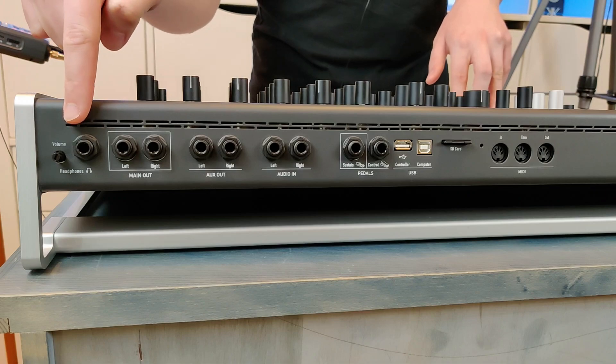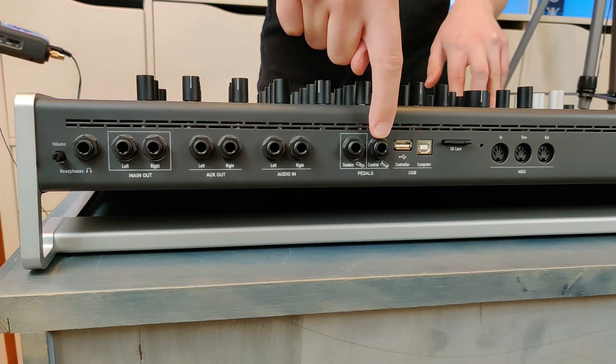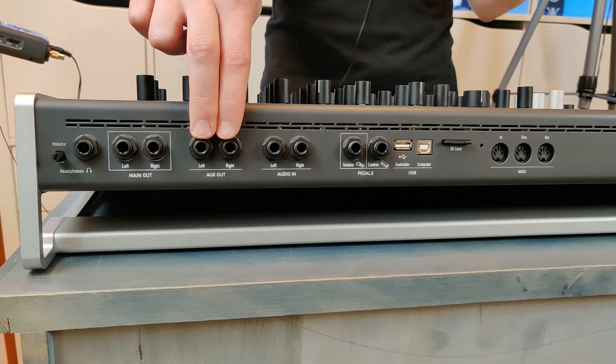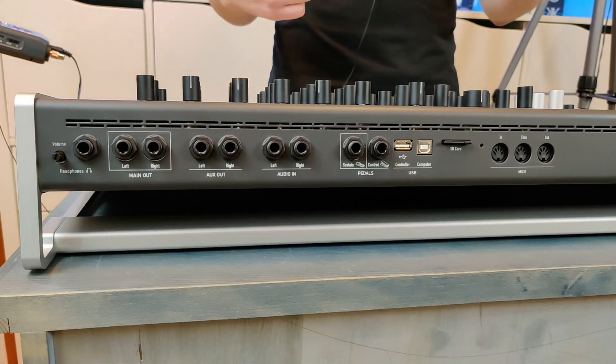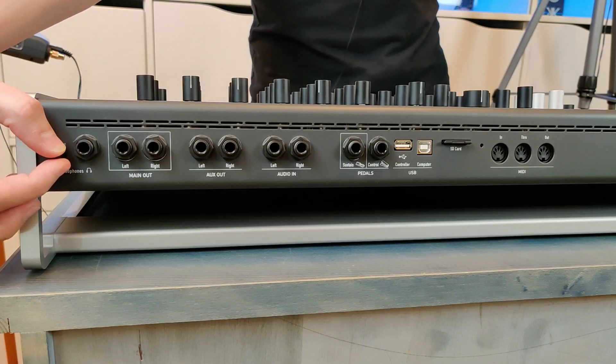You have the normal connector for a sustain pedal. You also have the possibility to plug in a control pedal, but you can also use this connector to insert an analog voltage control signal as a modulation source — the signal must be between 0 and 5 volts. You can plug in your modular system or something else, and in the modulation matrix you can choose this signal as a modulation source. You have a stereo audio input, an auxiliary audio output also in stereo, a main audio output, and additionally a headphone output with a trim pot to set your headphone level.